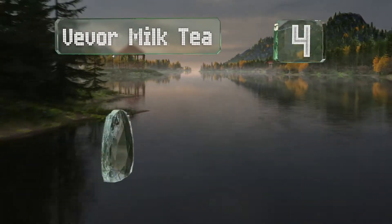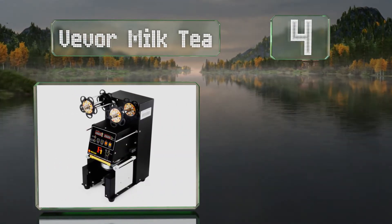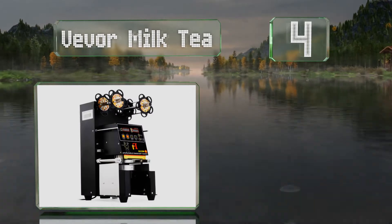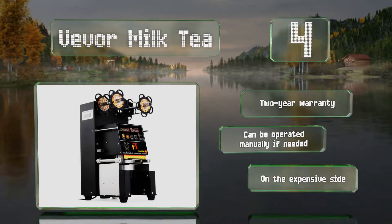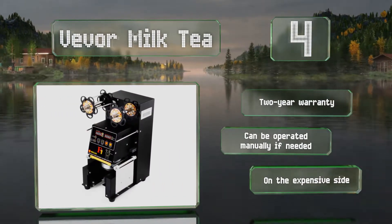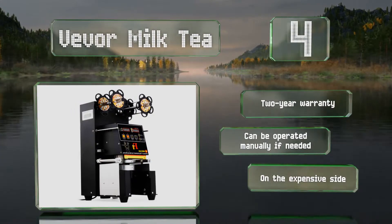Coming in at number four on our list. If you need to churn out a lot of inventory quickly, the Vivore Milk Tea has the power to handle the job. This fully automatic model allows for precise control regardless of the film you're using, and it counts the output for you, so it'll be easy to keep track. It can also be operated manually if needed and is backed by a two year warranty. However, it is on the expensive side.